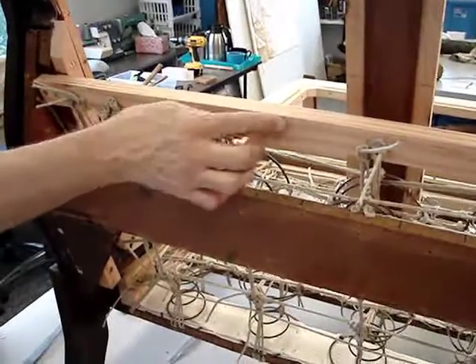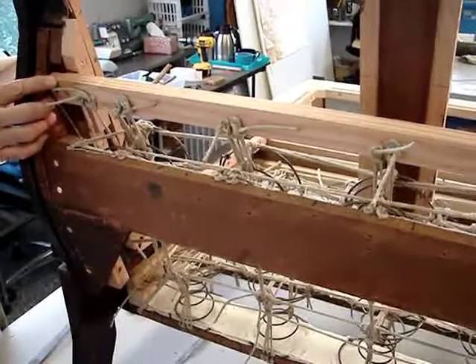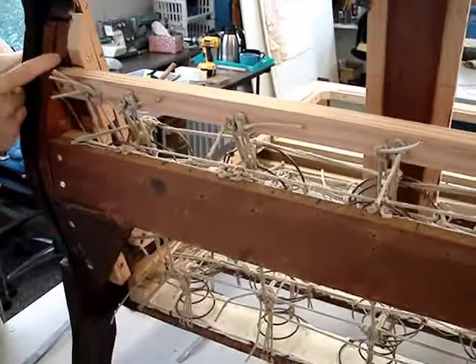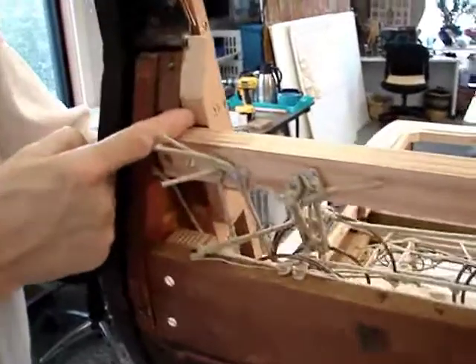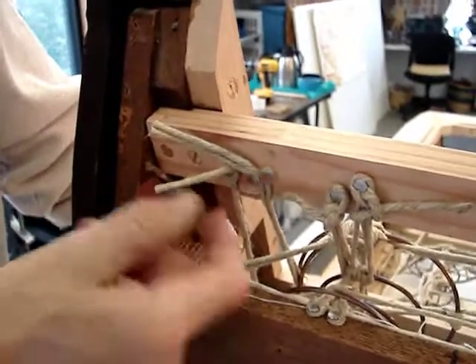This is a view of the back side of the structural header. You can see that it runs across the shoulder section of the piece and it anchors into the original structure, as well as the tacking blocks or the tacking rails that I had created and set into the structure.